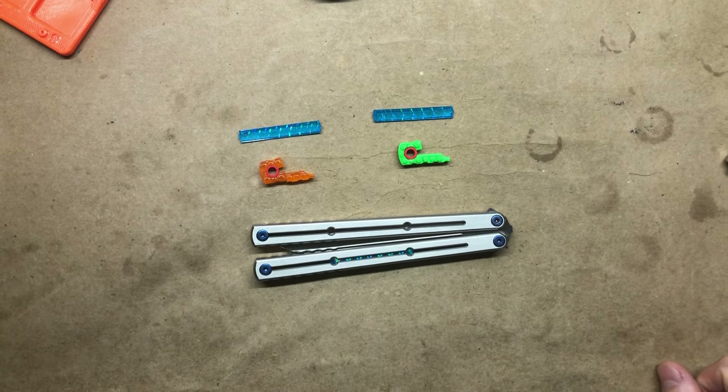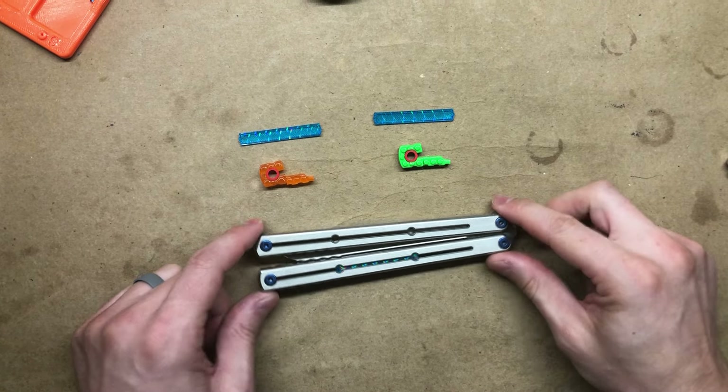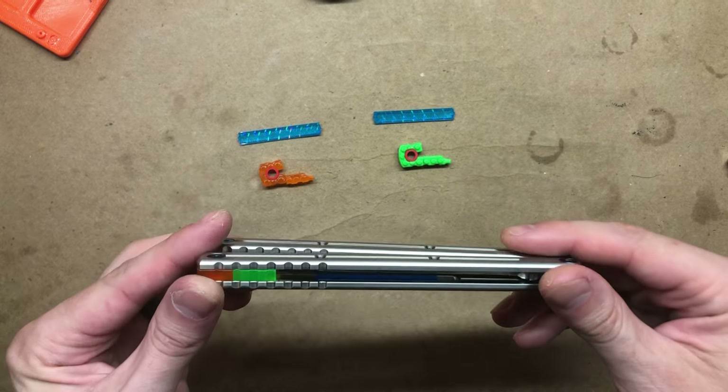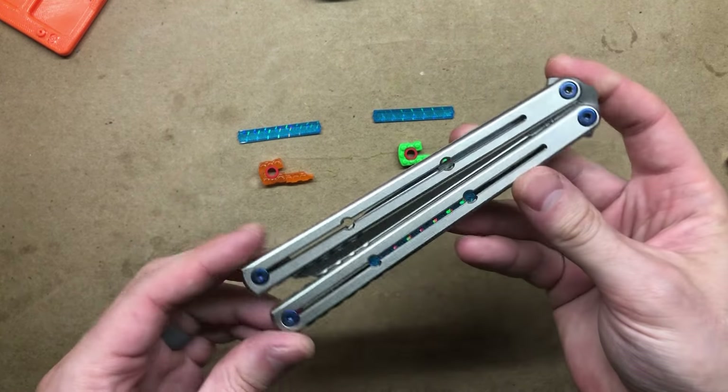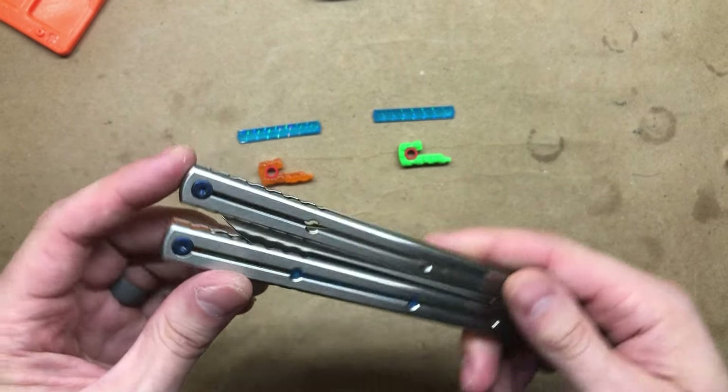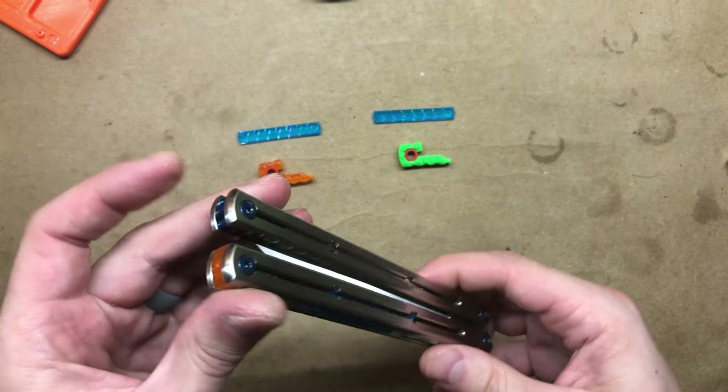In today's video I'm going to show you how to install zippy spacers and inlays in the Squid Industries Titanium Kraken. You can see I've already installed these mods on the bite handle, so we will do the safe handle together.